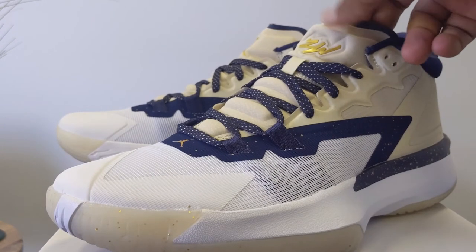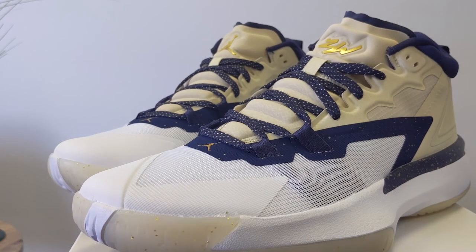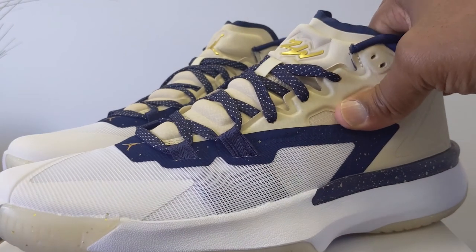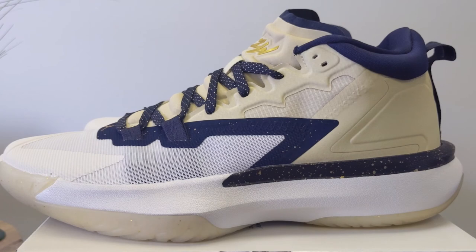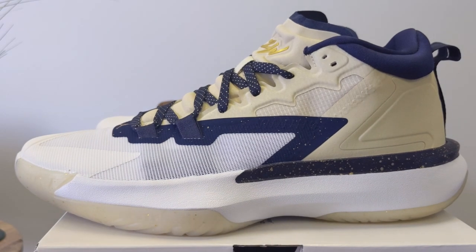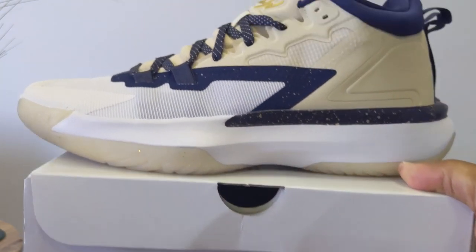Zion Williamson. Jumpman on the tongue, a little bit of padding here. The Zion 2 is much better. This one is now on sale at the factory stores — the clearance stores don't have them, and when they do, they'll cut the box top off. But you can get these at the factory stores with an additional 30% off.